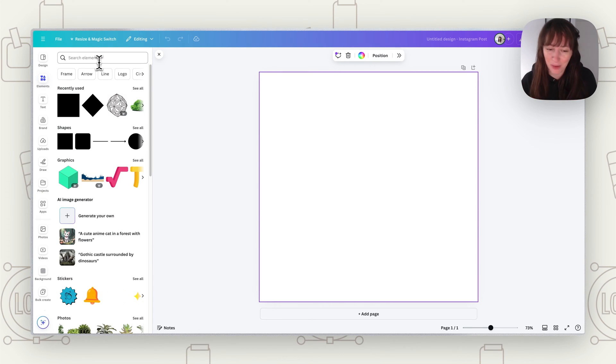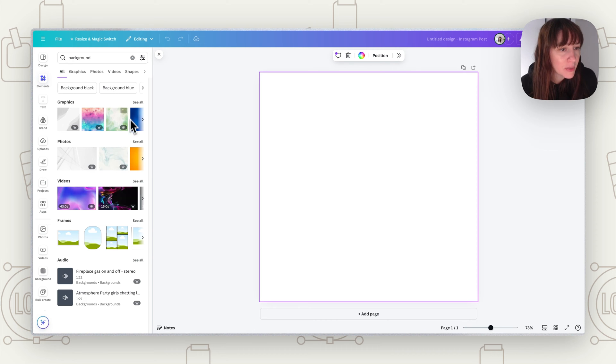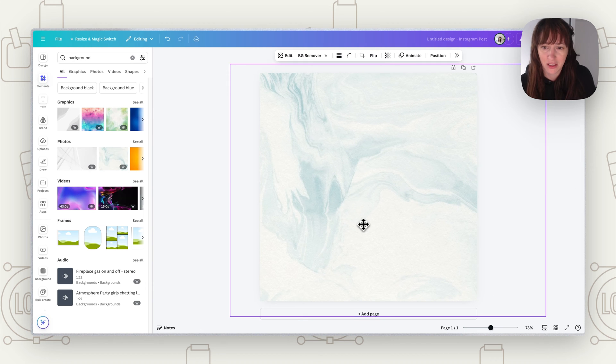First of all, set up your page whatever size you want to work on and get yourself a background. Go to backgrounds, pick something nice to get started — this will really set the tone for however you want it to look.